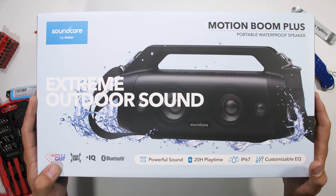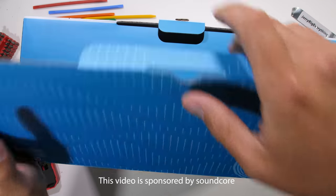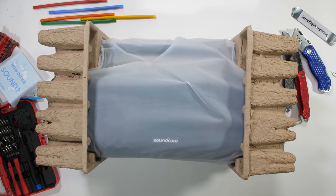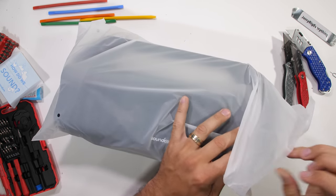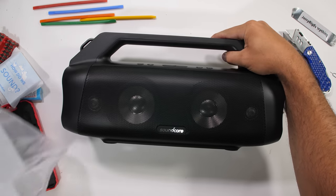It takes a special speaker to catch my attention enough for a teardown. Soundcore sent over one of their Motion Boom Plus units, which they say has some rather unique interior construction, like speakers made out of silk and titanium. So I think it's time we find out if that's true or not, and of course see how everything looks from the inside.